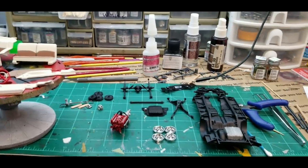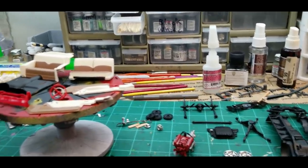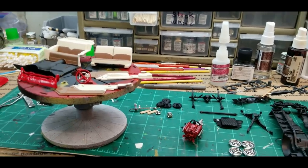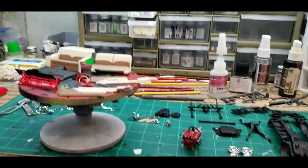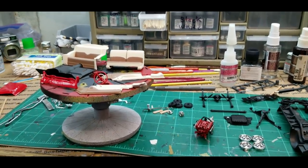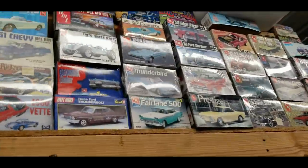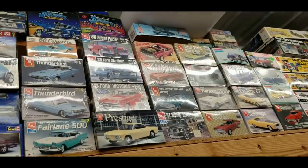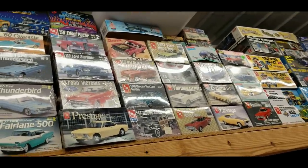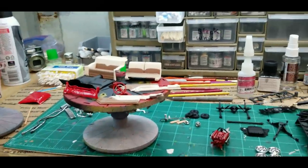This is going to end part one. This is such a nice kit — thanks to all you guys who recommended I go ahead and build this thing. The only problem is now I need to find another one because I've got an empty box and I wanted it sitting on my shelf. So I've got to find another one. If you guys see one on eBay for around 25 bucks — not $50 — send me a message on Facebook or drop it in the comments.